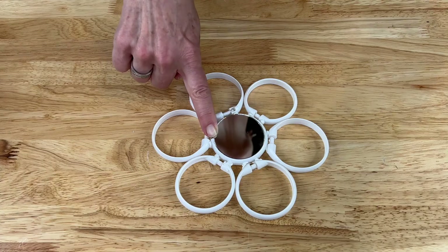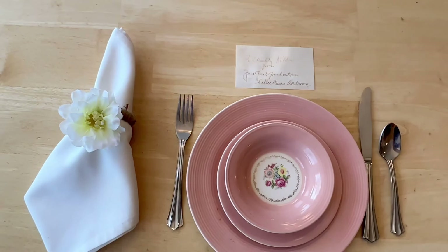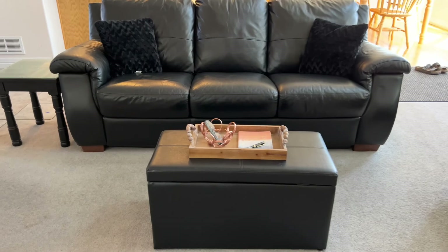I hope this inspires you to create some shower ring decor of your own. I'd love it if you'd subscribe to my YouTube channel and my blog at ChasCrazyCreations.com. Thanks for watching and I'll see you in my next video. Don't forget to like, share, and subscribe!